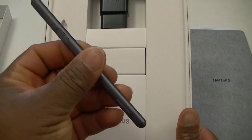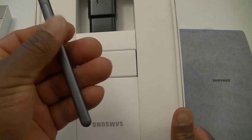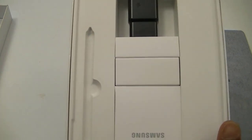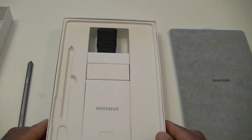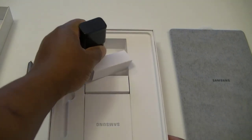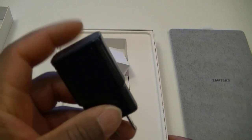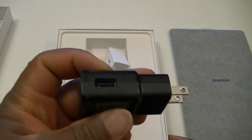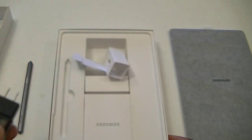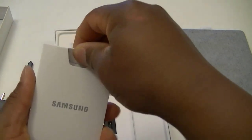The S Pen is amazing. It feels premium and very, very light as well. It looks like a pencil — or a pen, whatever you want to call it. I call it the S Pen. Inside the box we also have the fast charging wall adapter. You will be plugging this to the wall to be able to charge your tablet. You put the USB connector in here. And as always, we have a quick start guide.